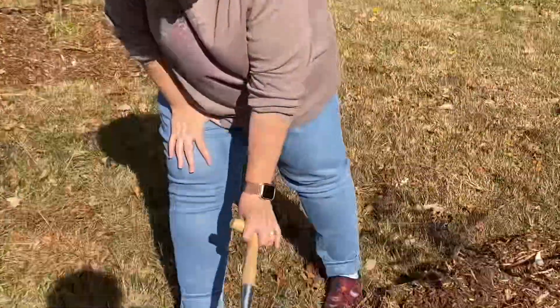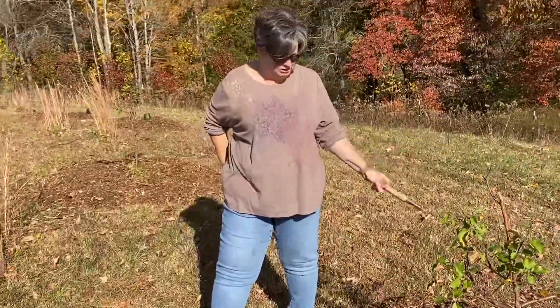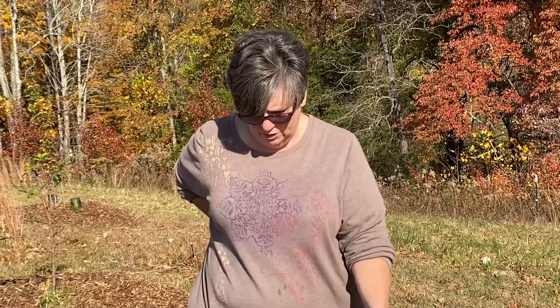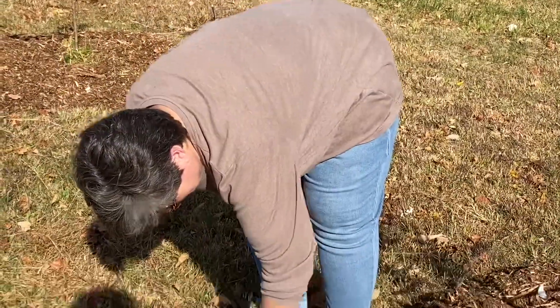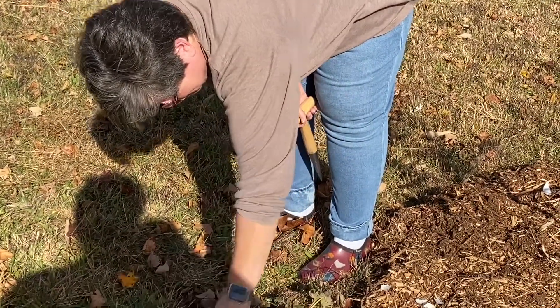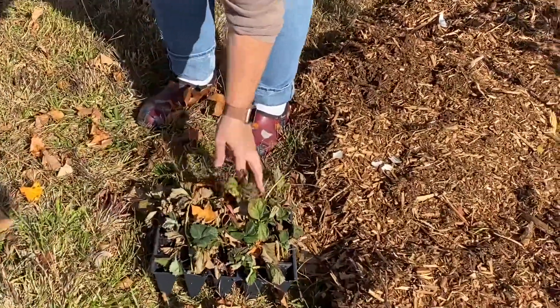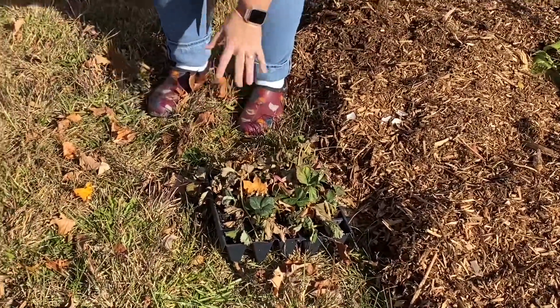Right here I've got a flat of 25 strawberries that I'm getting ready to plant — I'm going to put 10 strawberries around each tree. Hopefully in the spring they will come back up and I can use them as ground cover. Right now they've got a lot of dead leaves in them from the tree and from the actual plant, but they should be okay. I'll come back when it starts frosting and cover this with straw, and hopefully we'll have a ground cover of strawberries in the spring.